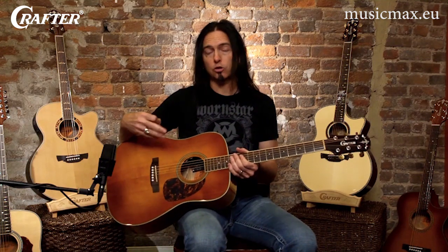Dreadnoughts were originally designed for rhythm guitar and are the standard for most country and western music. However, because of the larger size, this guitar may not be best suited for people with smaller frames.